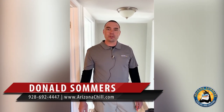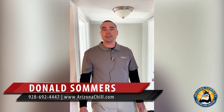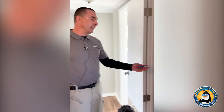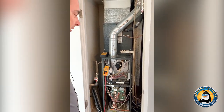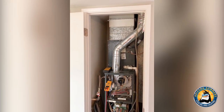This is Don with Arizona Summers Cooling and Heating. I want to take some time today and give a couple tips on why it is necessary to maintain your heating equipment and make sure everything's safe and operational for the winter season. What we have here today is a gas furnace — a basic upflow furnace in a closet, similar to what people have in the attic. It's more of a horizontal airflow but still the same design and concept.